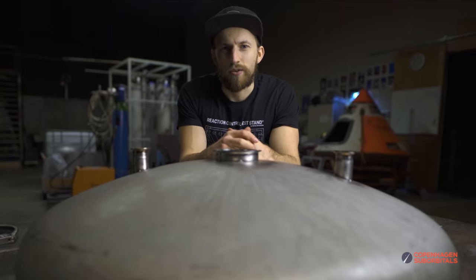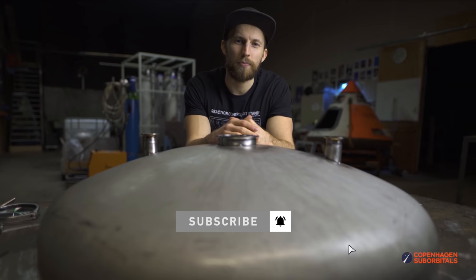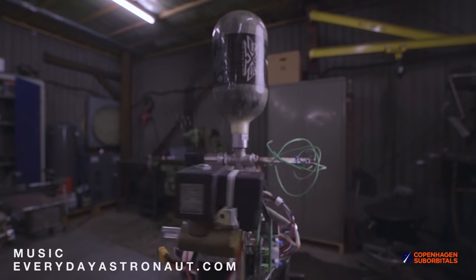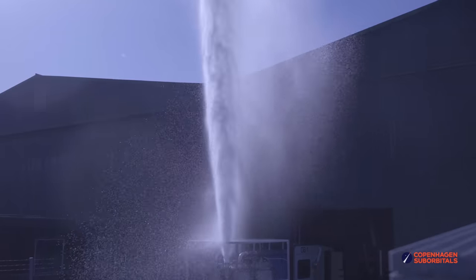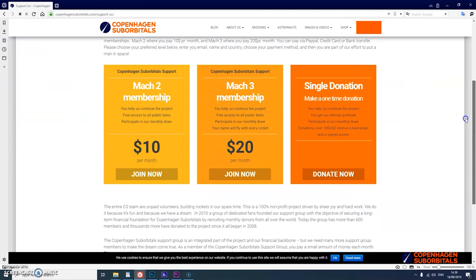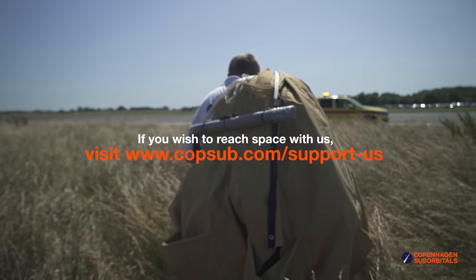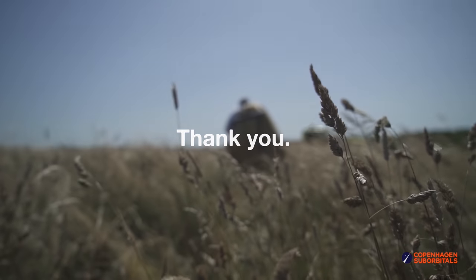That is all for now, so as always thank you for watching and supporting. If you don't want to miss any of our future updates, make sure to subscribe and ring the bell so we can see you next time when we get one step closer to space. Copenhagen Suborbitals is a non-profit all-volunteer project. If you've been following this project and feel passionate about new ways of exploring space and building rockets, you can help us out by going to our website at www.copenhagensuborbitals.com and becoming a supporter with a small monthly or one-time donation that helps us pay workshop rent and buy materials. In return, you get all these insider videos on building a space program. On behalf of everybody at Copenhagen Suborbitals, thank you for your support and we'll see you next time.